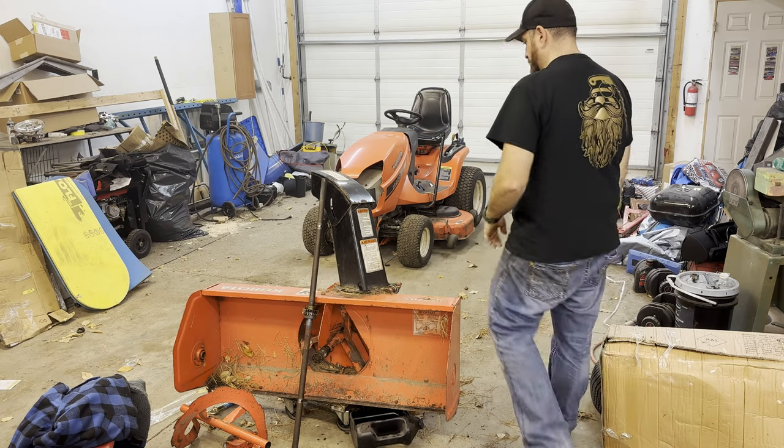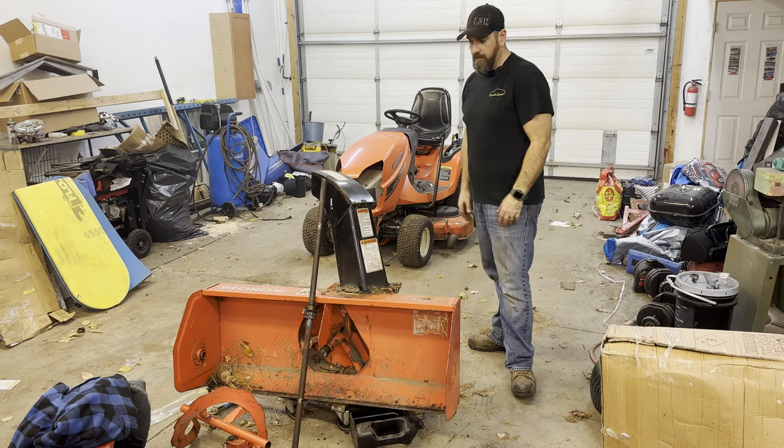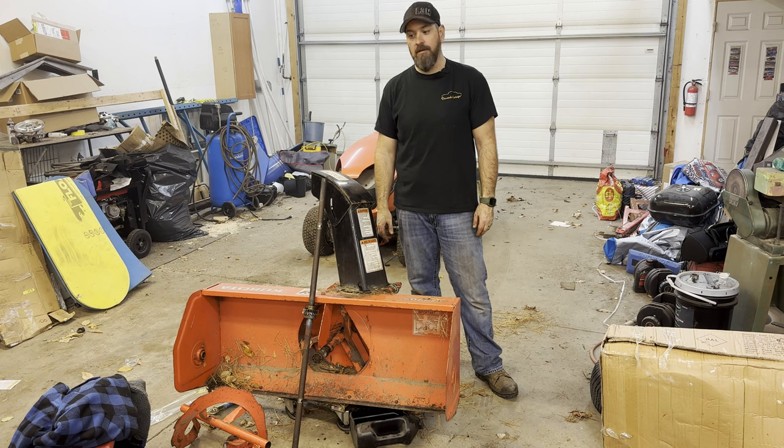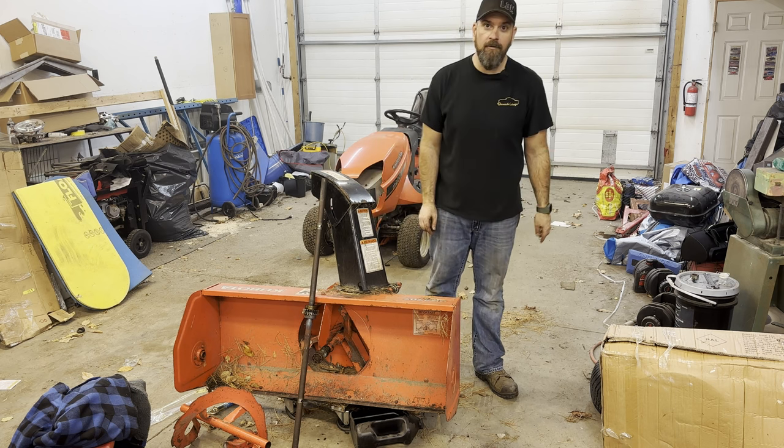Hey, welcome back to the channel. Today we're going to be fixing up this snowblower that I totally broke, so tag along and see how it goes.